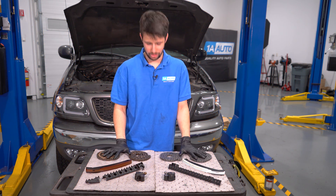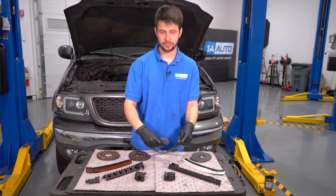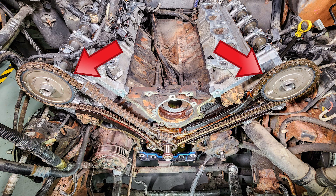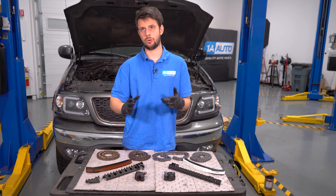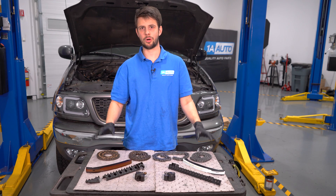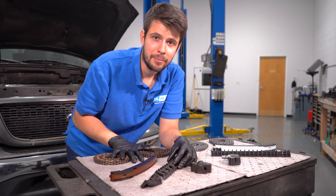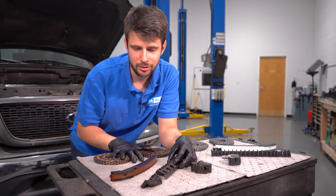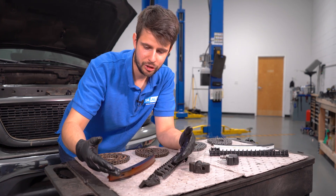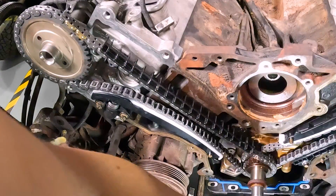So what is a timing chain? A timing chain is this metal chain here that connects your upper half of the engine — the camshafts — to the lower half of your engine, which is the crankshaft. These three — two camshafts and one crank in this case — need to all be perfectly synchronized together so that your engine can run smoothly. But the timing chains are only one of the main components of your timing system. Another one are these timing chain guides, which help guide the chain along where it needs to stay.